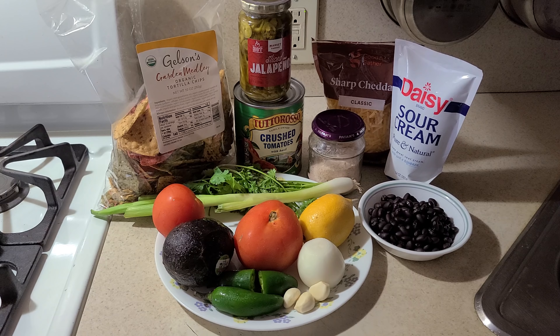You're going to need tortilla chips of your choice, coriander, green onions, tomatoes, avocado, jalapeños, some garlic cloves, an onion (it can be white or red), lemon or lime, black beans, sour cream, shredded cheddar cheese, crushed tomatoes, sliced jalapeños if you like it spicy, and salt for taste.